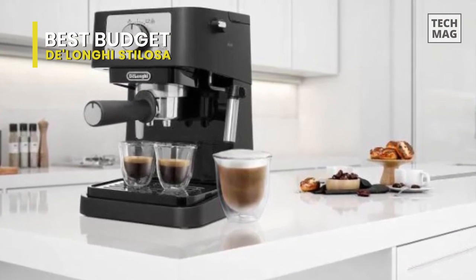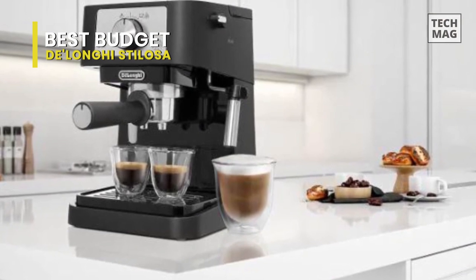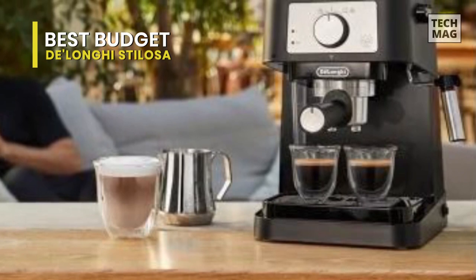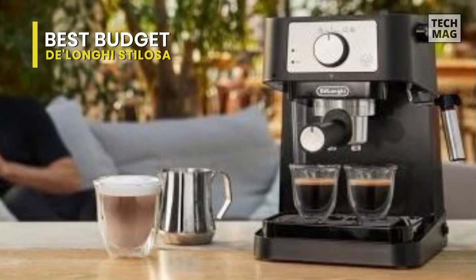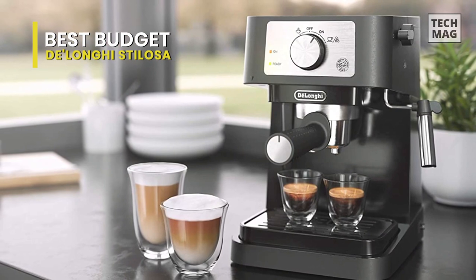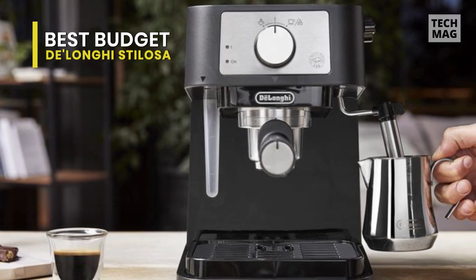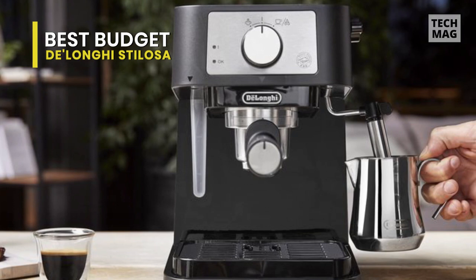With this one, you also get a dual-level cup holder. Even though this machine's cup height isn't as adjustable as others, there is still some room if you want to use a taller glass. This espresso maker includes two filters for either single or double espresso shots. Additionally, it has auto shut-off, which is a standard but welcome feature. If you're on a tight budget, this is one of the best small espresso machines, even though you won't have a lot of control over the brewing process.